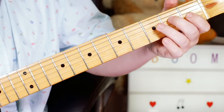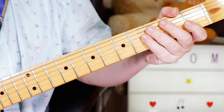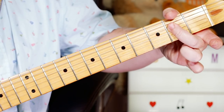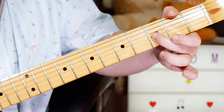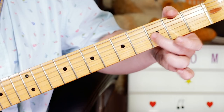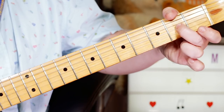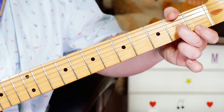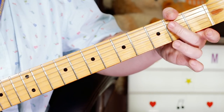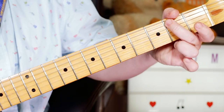And then the next lick. I start with an E on 2 on the D string, open G, slide from 3 to 2 on the G string — B flat to A — then open G. And then the same ending: E, B, E.